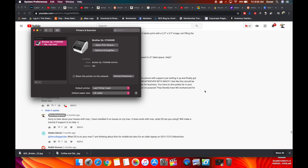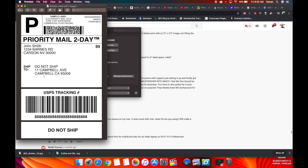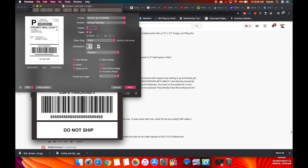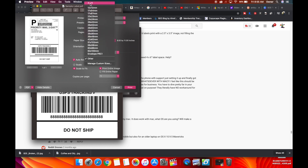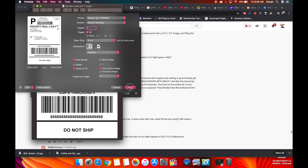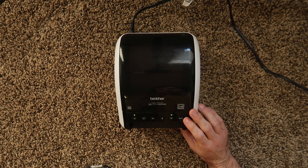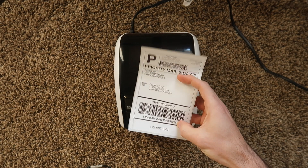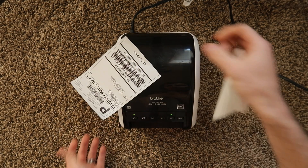We can do a couple of setting tweaks to make sure the printer prints normally. I'm going to pull up a sample label in 4x6 format and hit Command-P, or go to File, Print. It pulls up the Brother QL-1110 NWB. It defaults to 8.5x11 format, and if we printed that it would not print correctly. We need to hit the drop-down and change it to 4x6. Hit Print, and it sends it through the network to the printer. Hit the Cut button, and there is your label — 4x6 adhesive. Beautiful. It works on Mac.